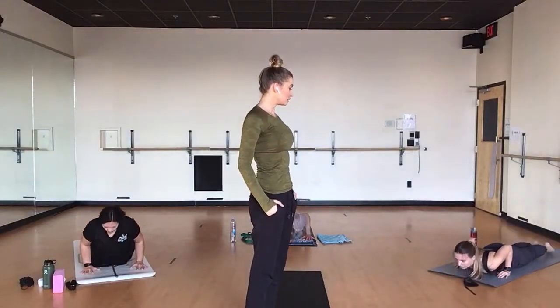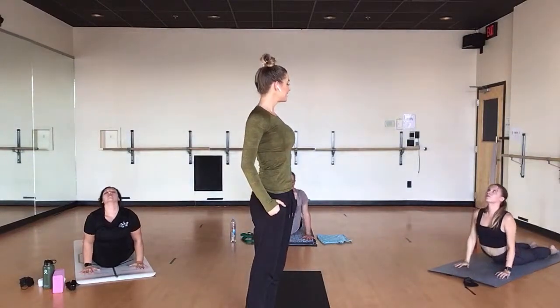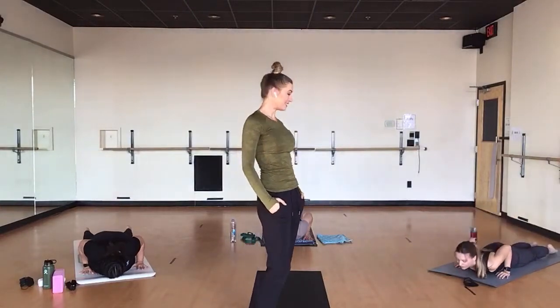Breathe in. Straighten your arms, look up, open the chest. Exhale, downward facing dog.